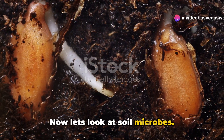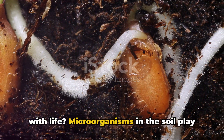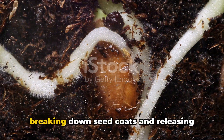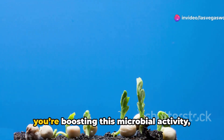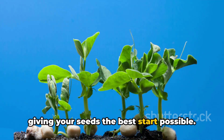Now let's look at soil microbes. Did you know that your soil is teeming with life? Microorganisms in the soil play a vital role in seed germination by breaking down seed coats and releasing plant growth hormones that seeds need to sprout. By adding compost and worm castings, you're boosting this microbial activity, giving your seeds the best start possible.